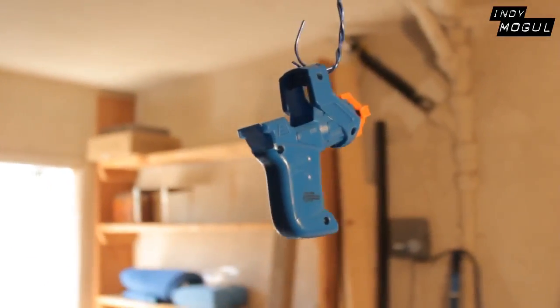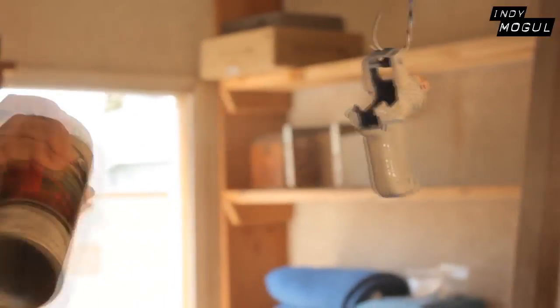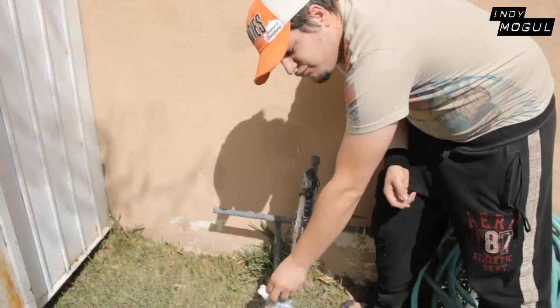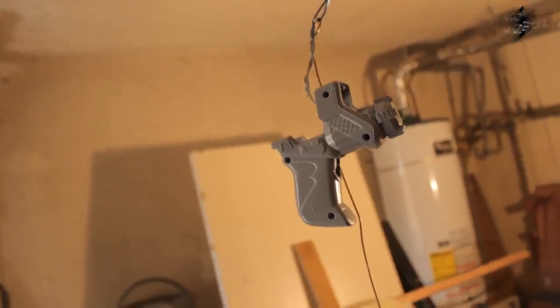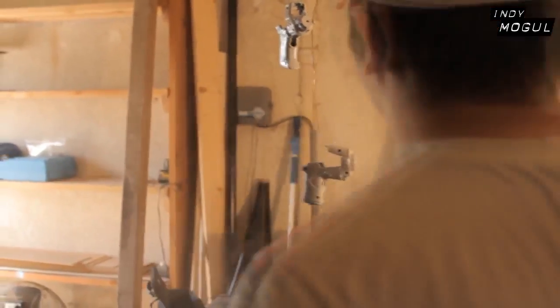After that I painted the gun. I tried using a new paint that sticks to plastic but it didn't work — I should have used a primer. After that I tried to wash it off, which was really just a waste of time. After doing my best to remove the paint, I painted a coat of primer on top. I also painted the other gun I bought just in case the first one wasn't going to work out.